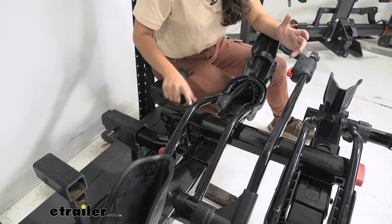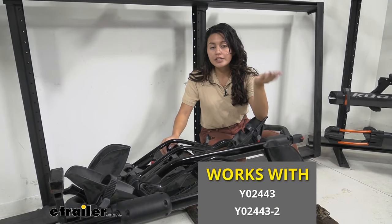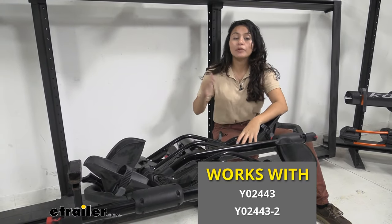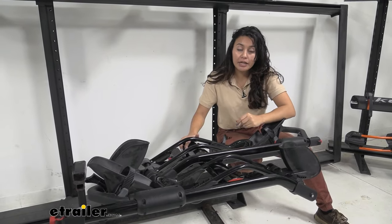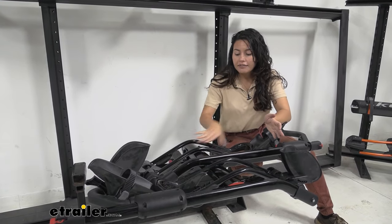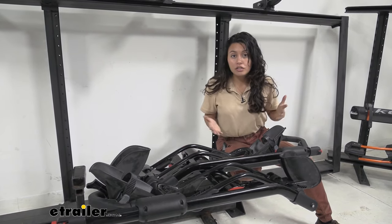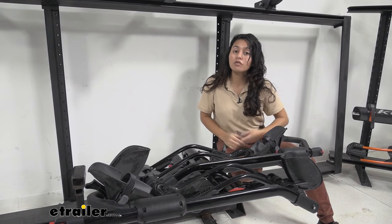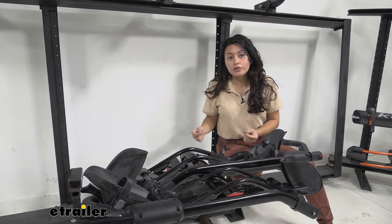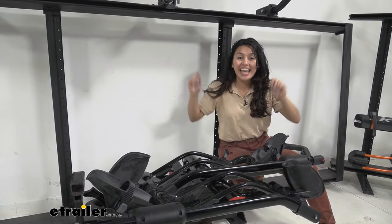First, let's confirm you have the right bike rack for this replacement part. There's the Yakima HoldUp and the Yakima HoldUp EVO — we're talking about the Yakima HoldUp here. If your bike rack is gray, that's the slightly older version. If it has a black finish like this, this is the exact replacement part you need. Also, if you have the Yakima HoldUp for an inch-and-a-quarter hitch, you can use this assembly to convert it to fit into two-inch hitches.